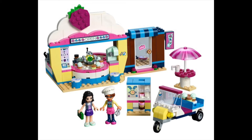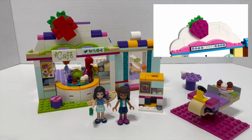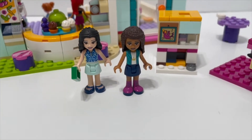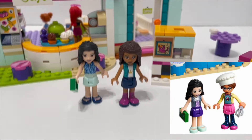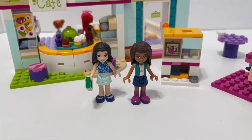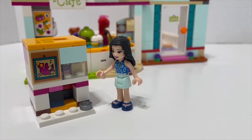There are a few differences, of course. For example, for the strawberry, this is the best I could do compared to the real one, which is definitely a lot more accurate. I also don't have all the minifigures — I don't have Olivia. I have two Andreas, a Stephanie, a Mia, and Emma, so I have Andrea there as kind of a backup. But the rest of the set I think looks pretty good.